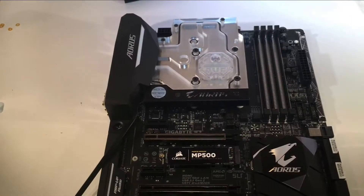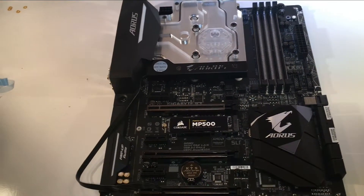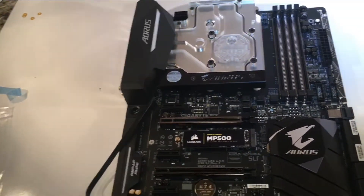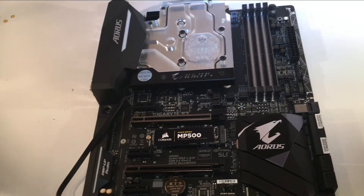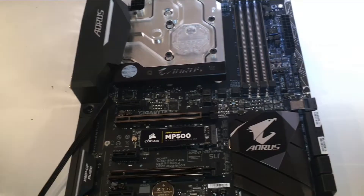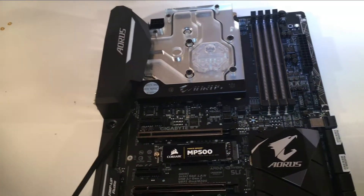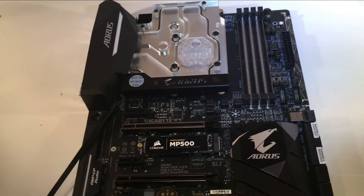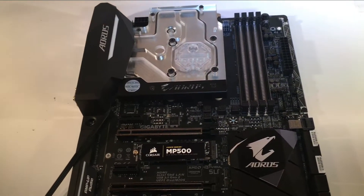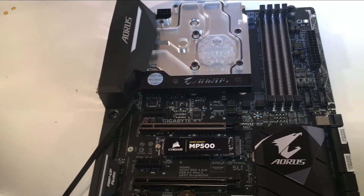That's pretty much everything. I do appreciate you checking out the video. I know this is probably a long one and a little clunky here and there, but just follow the instruction manual — it's really, really easy to do. Follow this video along just to get an idea of the layout of the board and what to expect as far as parts go. If you haven't done so already, subscribe to my channel, like the video, and if you have questions or comments, go ahead and put those down below. Also be sure to check out the website modscience.net.